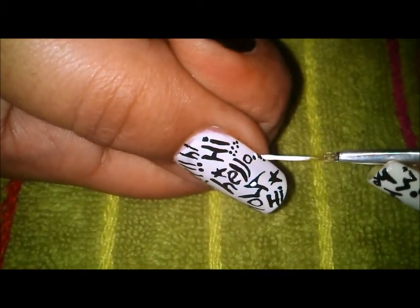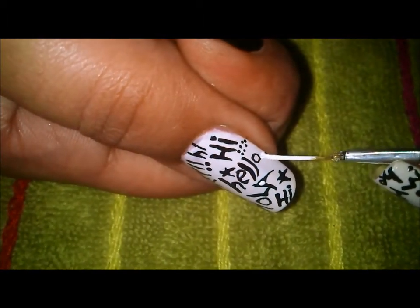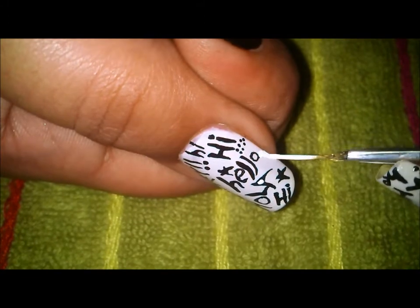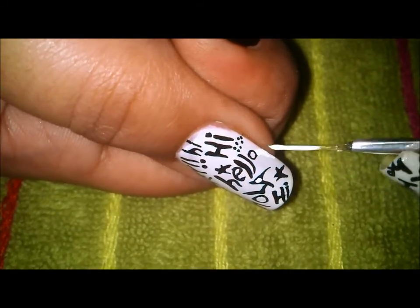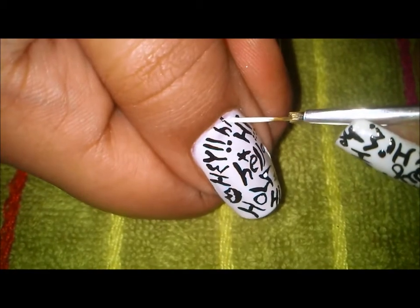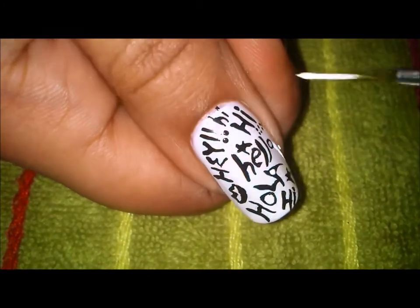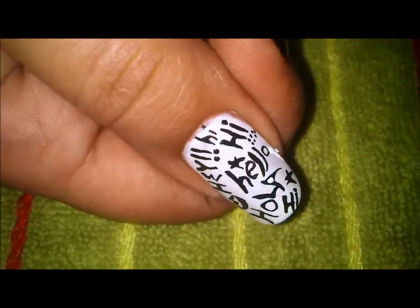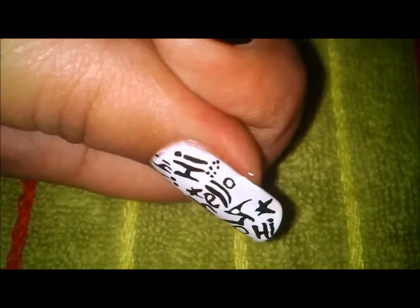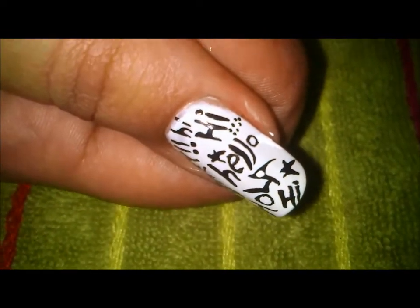I'll put some white paint in between, or you can just cover them up, and then go in with your black once again. I mixed the dot and the I here, so I will just put a line right in the middle. Now I have my 'hi' perfect, my A perfect, and the dots that got mixed up are covered. Once this white dries, only then will I put some black dots with a dotting tool.